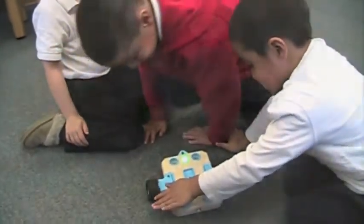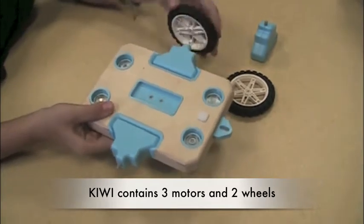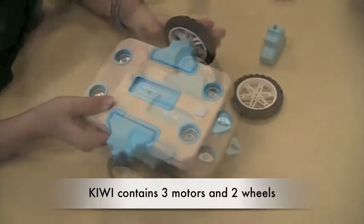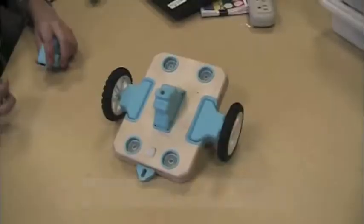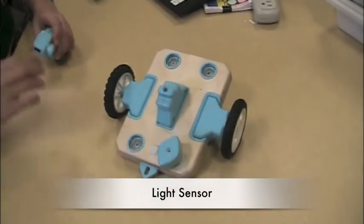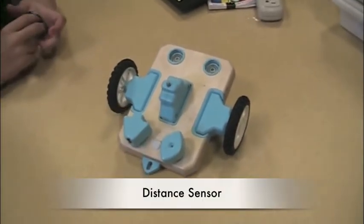Each Kiwi kit consists of easy-to-connect construction materials including wheels, motors, and light output. The kit also contains three different types of sensors: a light sensor, distance sensor, and sound sensor.